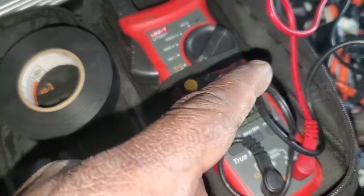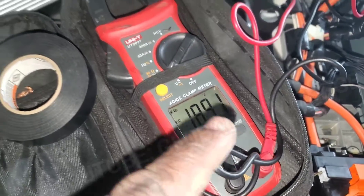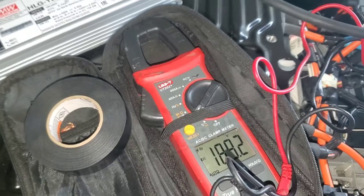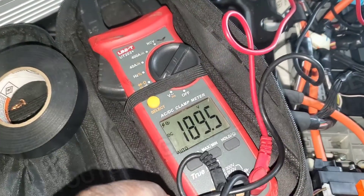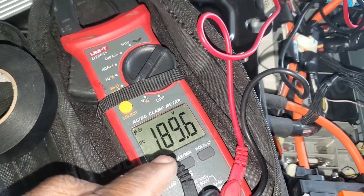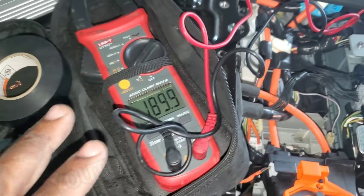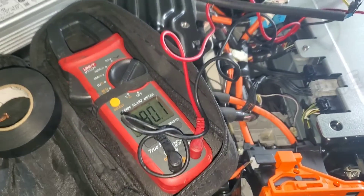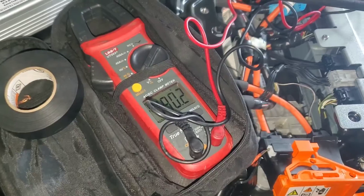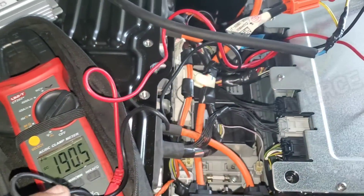This is powered up and as you can see the voltage is actually going up right now. It's a slow process because this is trickle charging at about half an amp. As you can see, we're now up to 189.6 volts. This battery was really discharged. We're going to leave it for about six hours and come back to check the charge.